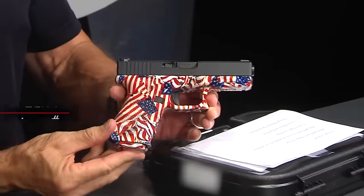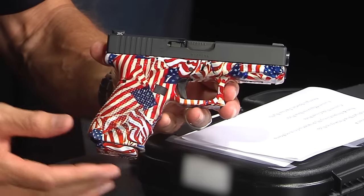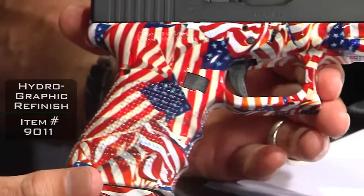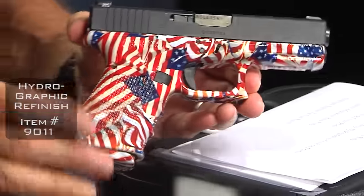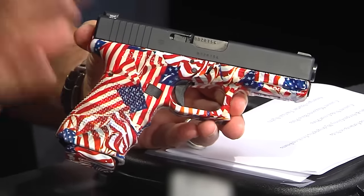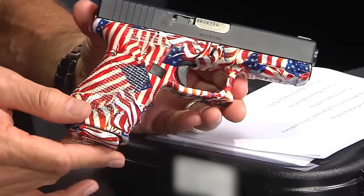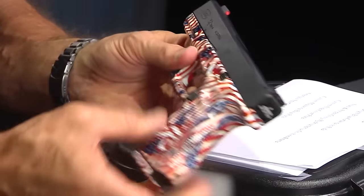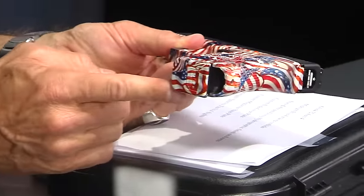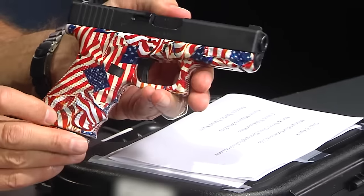It started life as a Glock 32 Gen 4, but you'll see we changed it dramatically. We've applied a hydrographic finish — a Stars and Stripes theme, as you can see — and you'll notice it has kind of a glossiness to it. That is a clear coat over the hydrographic finish so it doesn't wear out quite as fast. It's not there forever, got to be honest, but it will last a lot longer with this clear coat and gives it a finished look. Here it is on the other side. You're going to notice we also have a custom base plate to match — pretty cool. So it's our red, white, and blue theme hydrographic finish with a clear coat on the outside.